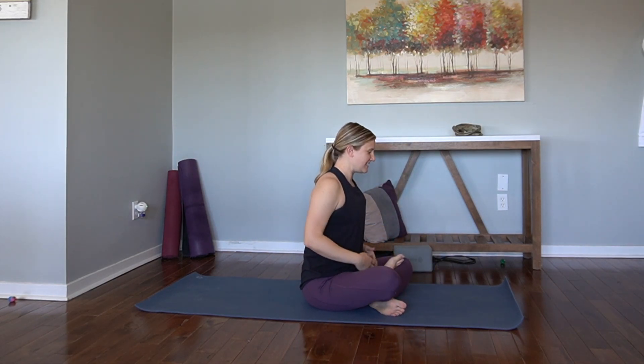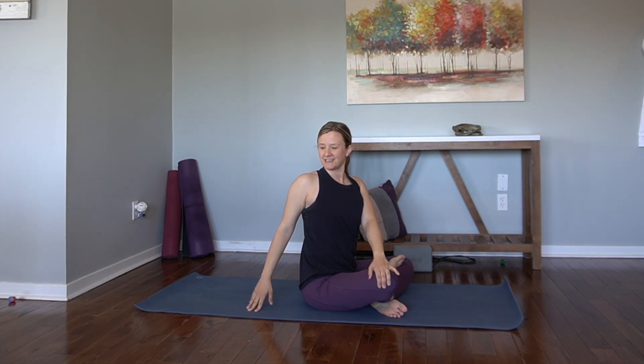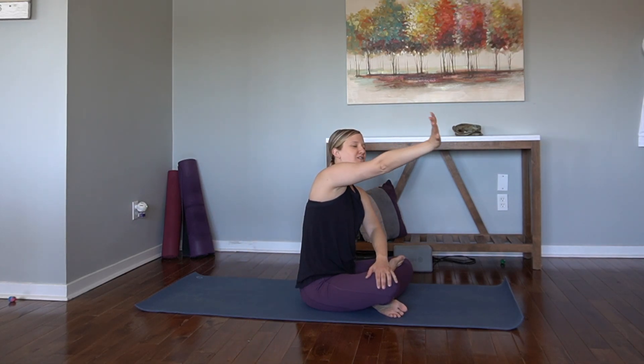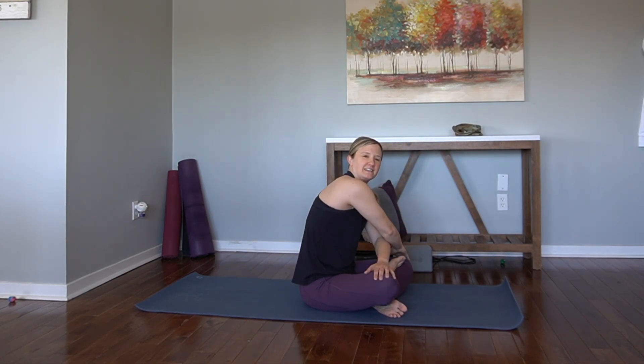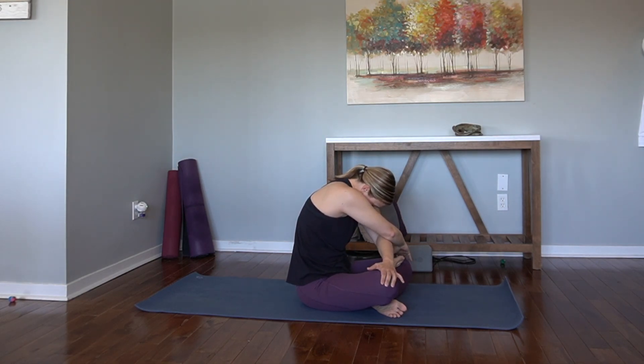Find your comfortable seat. Inhale, arms come high. Exhale, take a twist over to the right. Gaze follows the right shoulder. Inhale. Exhale, twist a little deeper if it feels good. Keep the left hand where it is, cross the right arm over and find the left knee. Round the spine, chin to the chest — like a cat pose here, but we're in our seat.